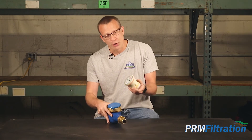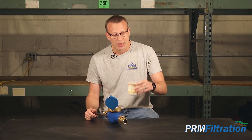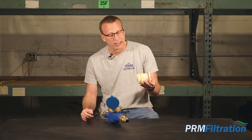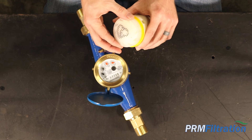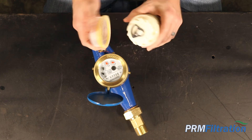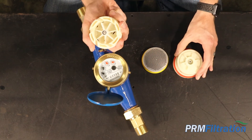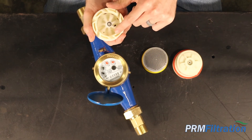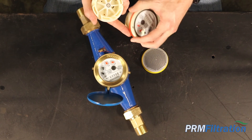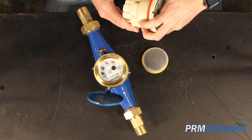This is the internal unit that sits inside the meter. It drops in here and is then screwed in, held with this ring. This is the internal strainer that keeps debris and dirt away from the inner workings of the meter. Basically, there's a paddle wheel in here that spins when the water is flowing through it, and that in turn turns the dials and measures the amount of water going through your water meter.